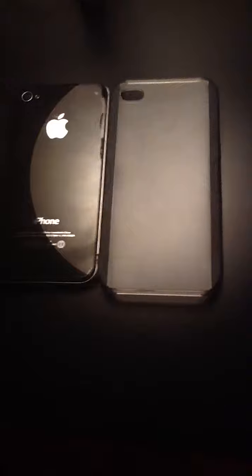I got this off of eBay. eBay does really good promotions and stuff. So yeah, let's get this on the actual iPhone. It fits in really good. Okay, you just make sure it's tight in there.